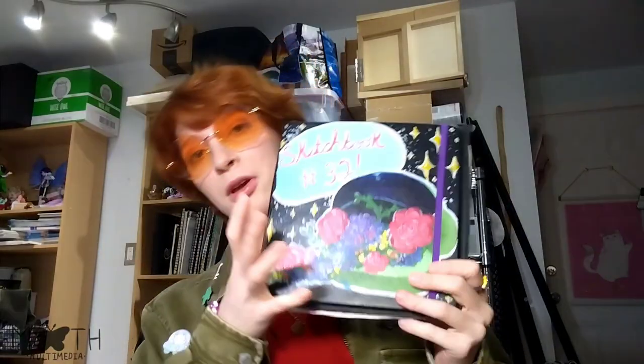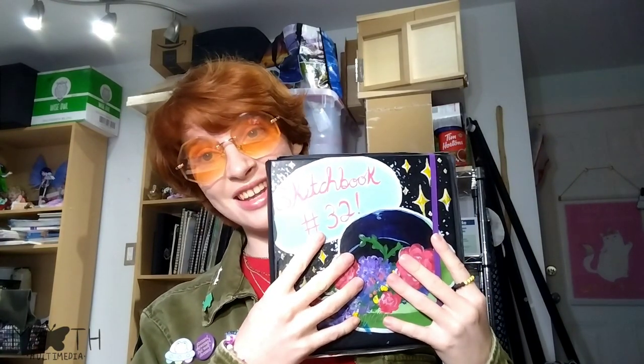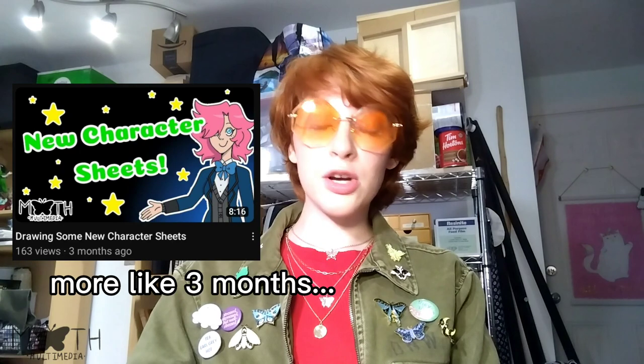Hello there, welcome to today's video. I'm gonna be going through this sketchbook today. I want to do a little bit of rambling first before anything, so if you're just here for the sketchbook tour, go to whatever time is on screen. I was gone for two months — sorry about that. It was not on purpose, I just got busy really fast for some reason.